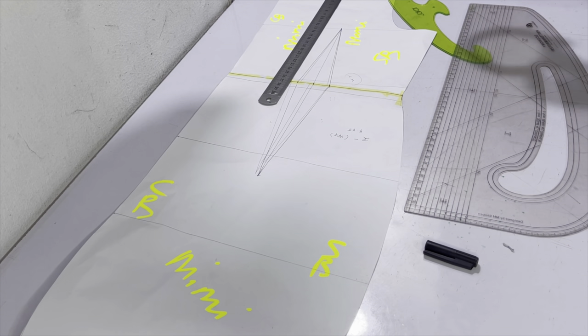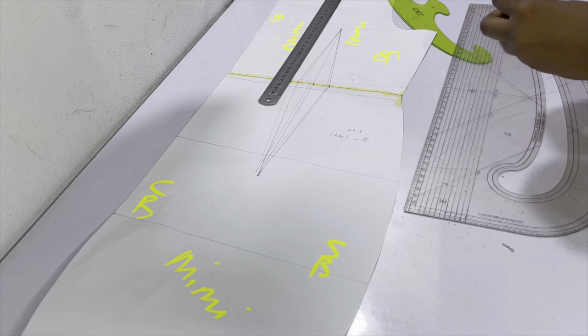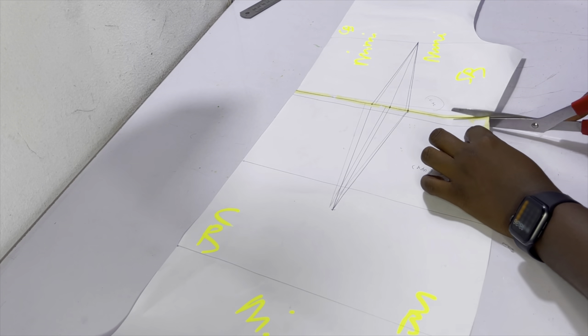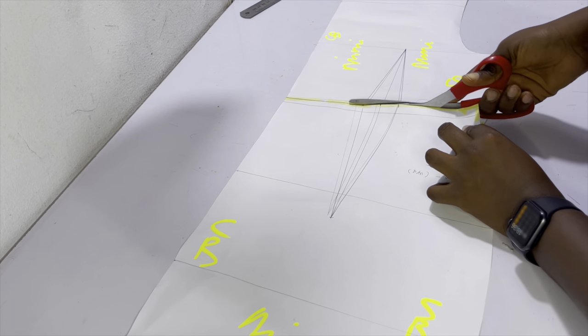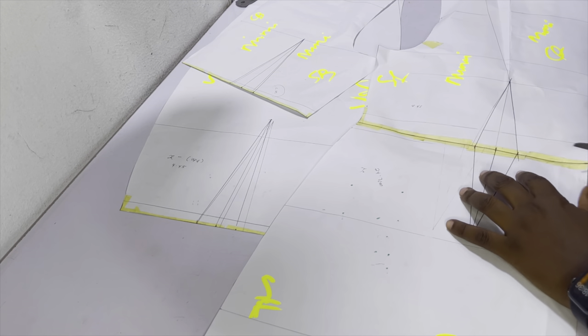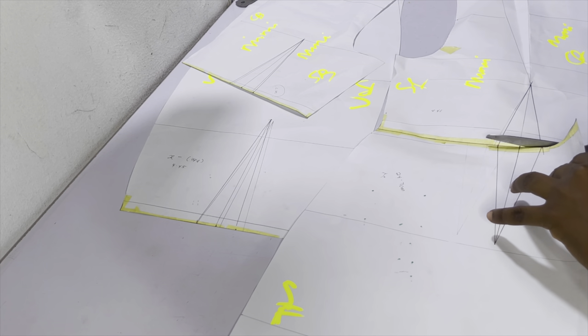After drawing the new dart and you're happy with the result, go ahead and separate the bodice from the skirt exactly at the waist area. We're doing two separate pieces — a bodice piece and a skirt piece — so cut through exactly where the new waistline is.